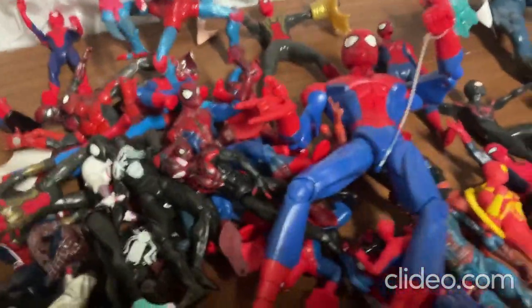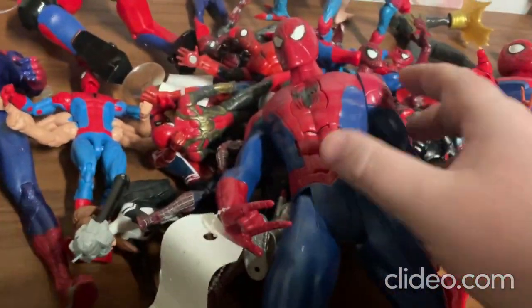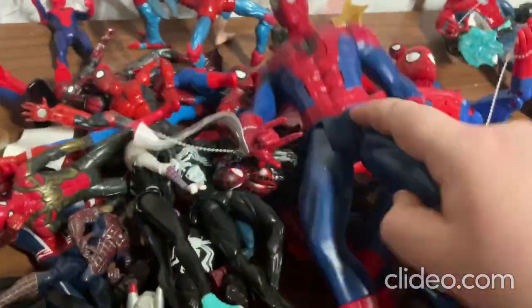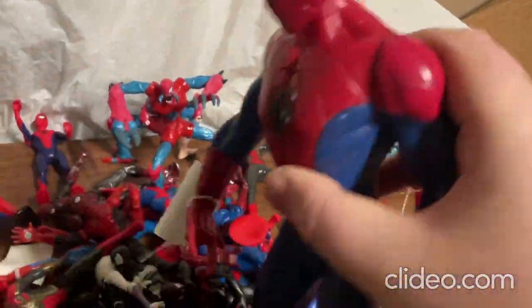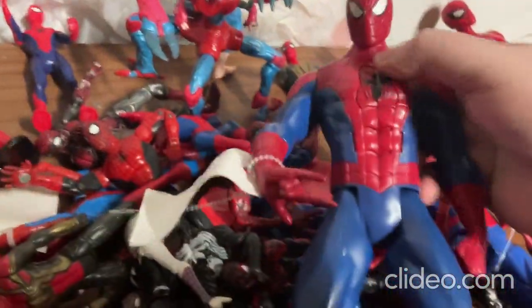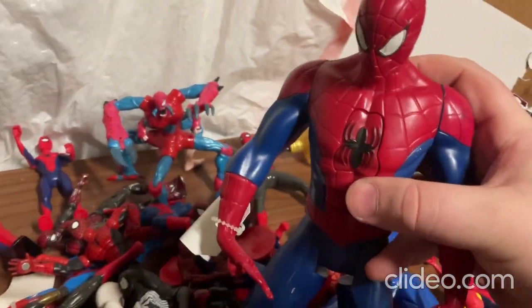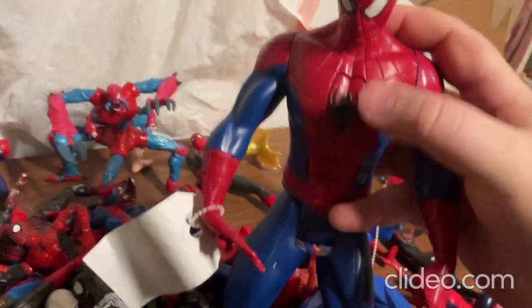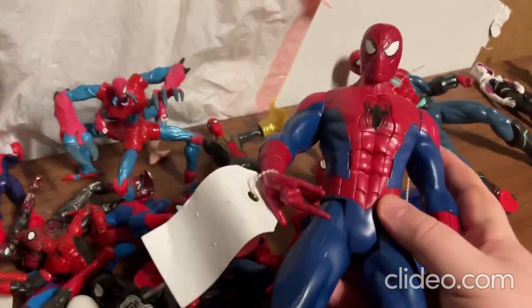I've got a huge pile of Spider-Man toys over here! Alright, so with this next toy you can move around the limbs — the arms, the legs, and the head. This toy also talks and makes sounds, but I have to get some new batteries for it. I'll be going to the store soon for batteries — that's next on my list. You just press that button and it's supposed to talk and make sounds.